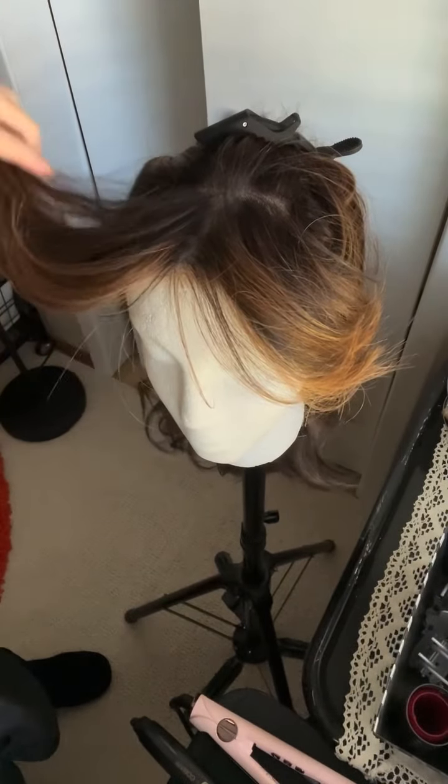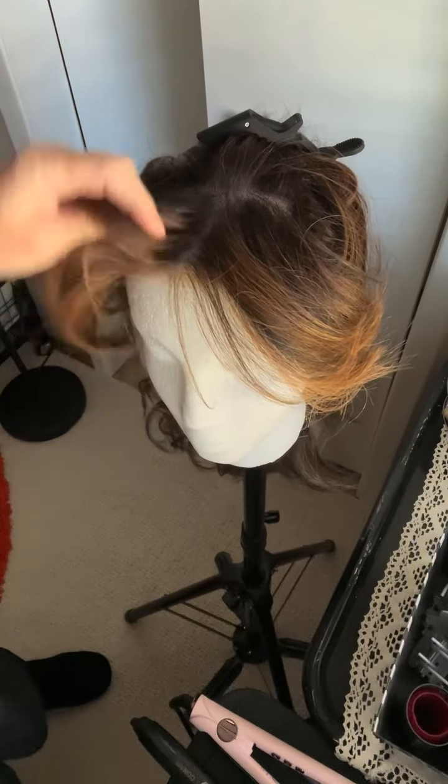This is Raquel Welch Spotlight in the color Shaded Hazelnut. I tried to get a little bit more lift here. She might need to be thinned.